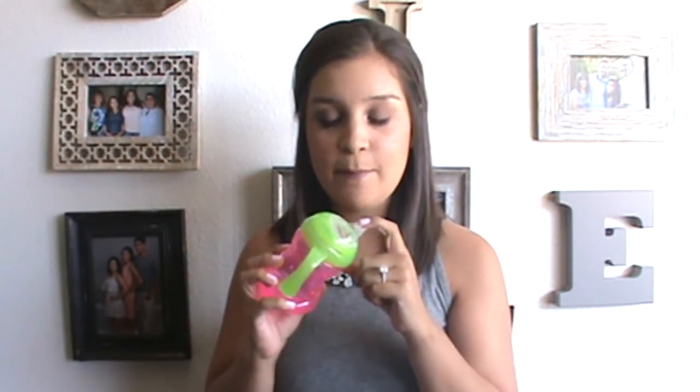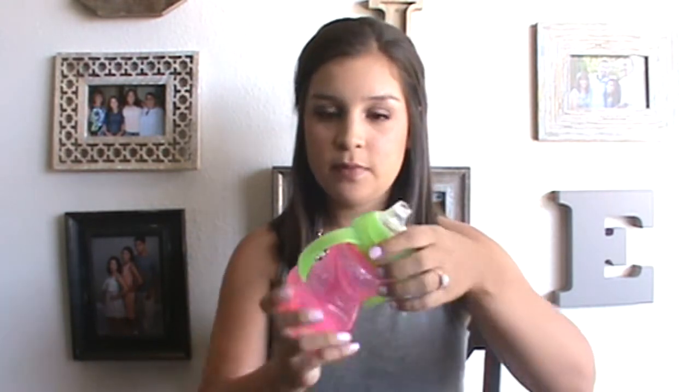Starting with my least favorite: these Nuby Click-It cups. They come in a two-pack — pink with green and purple with a pink top. I thought these were going to be a really good match. They have a soft tip, but the soft tip is actually pretty firm. What I do like is you can hear it click so you know when it's locked into place and when the lid is on properly. However, these cups did still leak for us, which kind of defeated the click purpose.